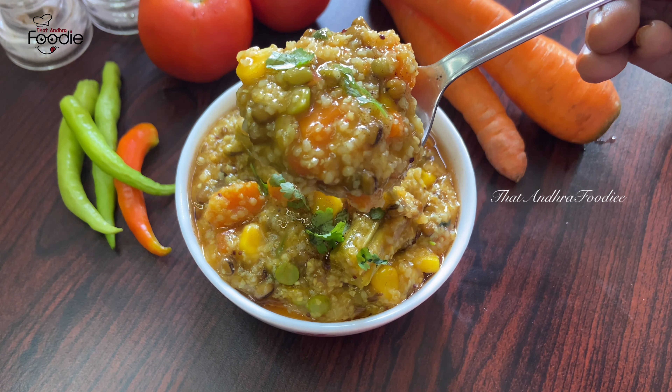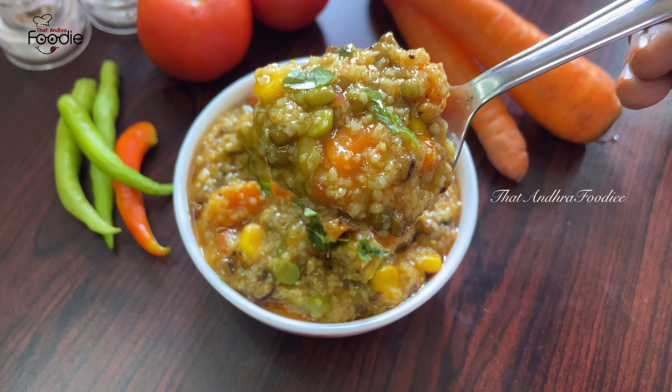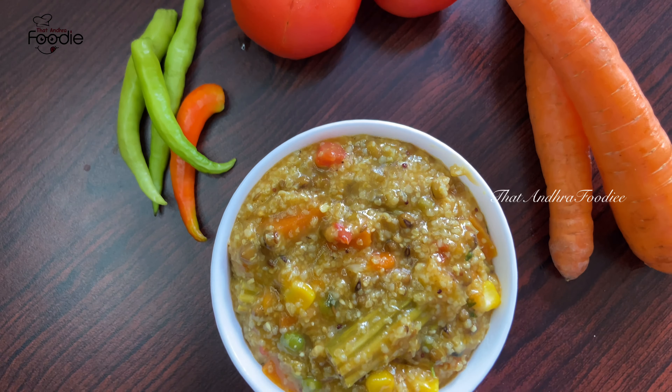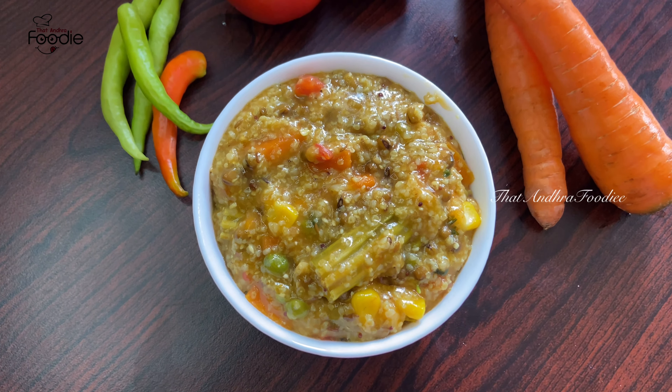I'll try this recipe. If you like this video, please try it and comment. Please like, share, and subscribe to our channel.